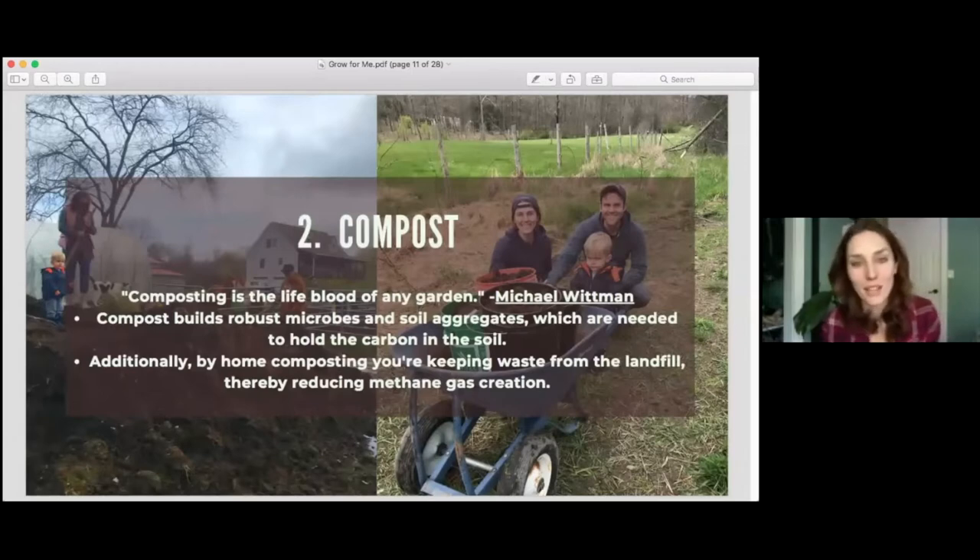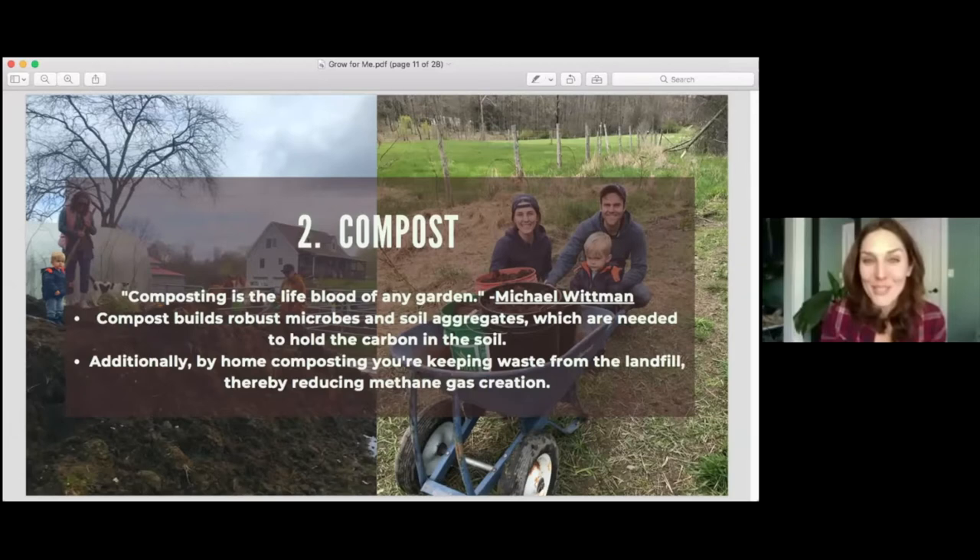Number two, and the lifeblood of regenerative gardening, is compost. Compost feeds those microorganisms in the soil, giving them the nutrients they need to create those soil aggregates that hold the carbon. Also, if you're composting at home, you're saving on bags of compost from the store, not buying chemical or organic fertilizers in plastic packaging that have to be trucked long distances, saving carbon all along the supply chain by using homemade or local compost.